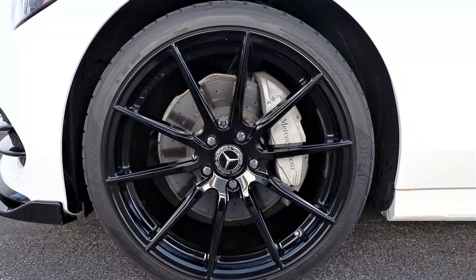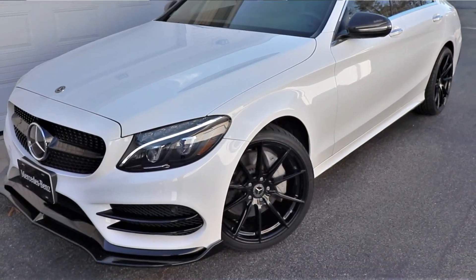Hey what's up guys it's Flex and welcome back. A few weeks ago I installed some 19 inch gloss black wheels on this C300 and it looks pretty good. I know I need to do something about the suspension — I'll do that in another video — but in this video I want to take care of the gray calipers.